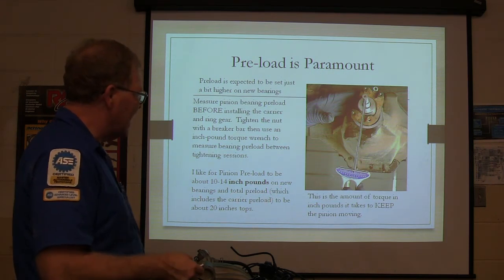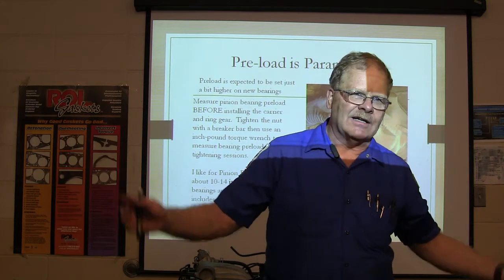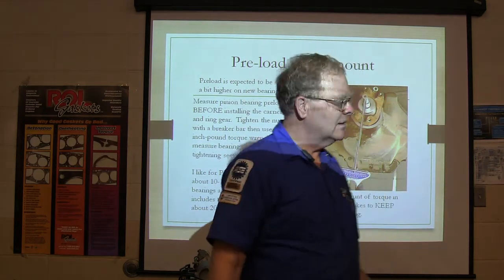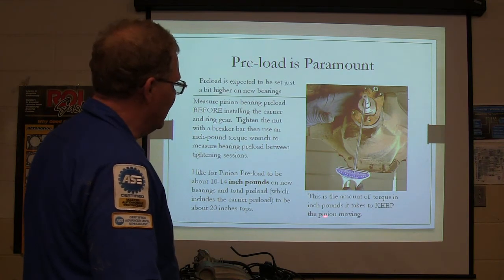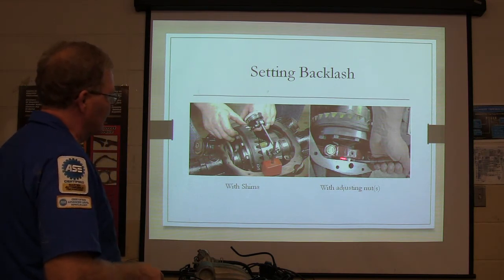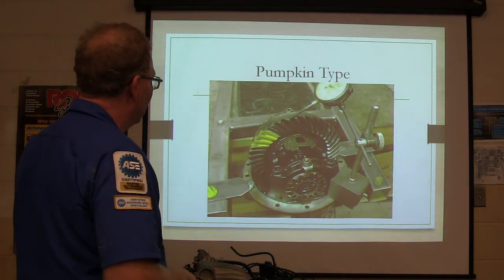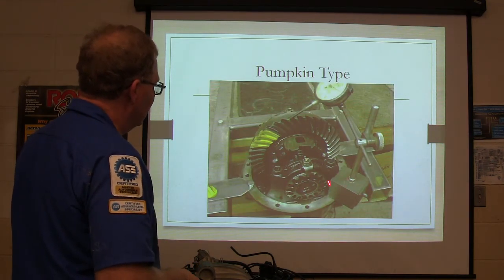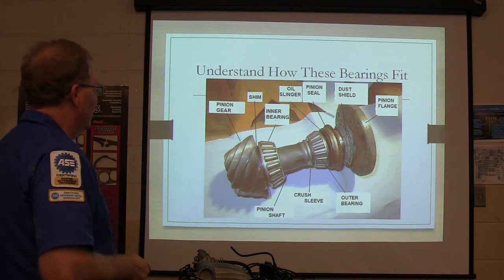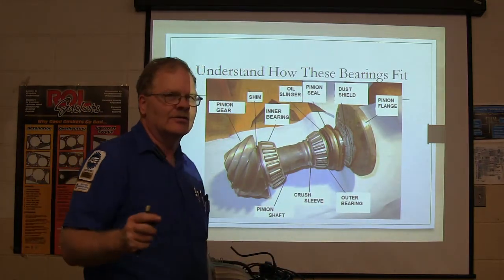Measure your pinion bearing preload before you install the carrier ring gear — you want to make sure these are preloaded because you can have the carrier preloaded really well and not enough preload on these. Tighten it up with a breaker bar then use an inch-pound torque wrench. Don't use an impact wrench — you've got to stop, tighten a little bit, check your preload, tighten a little more, check again. Including carrier preload it would be about 20 inch-pounds tops. You cannot do this with tires and brakes on because that will mess up your reading — pull the tires and brake drums first. Now pay close attention — on your driveline final you're going to see a picture very similar to this and have to identify the parts.